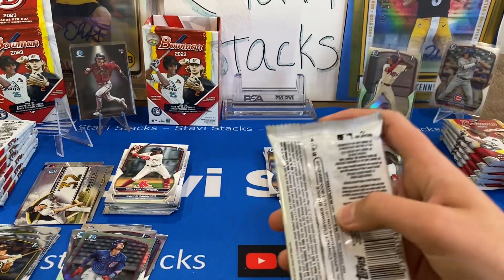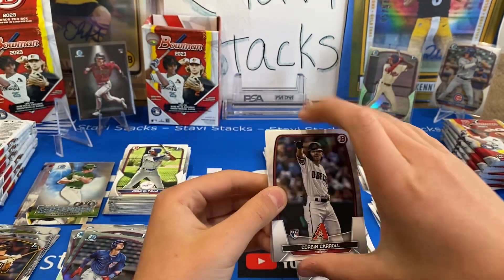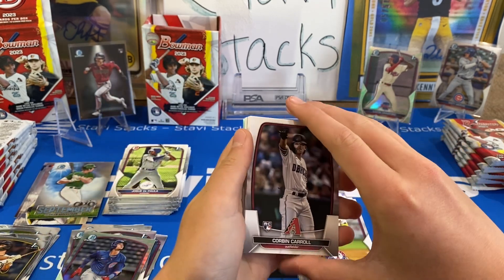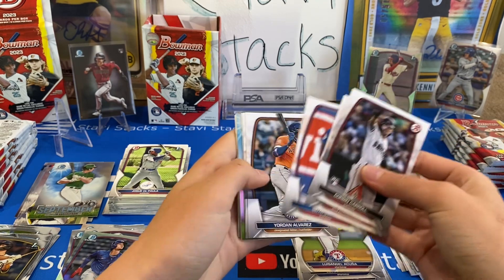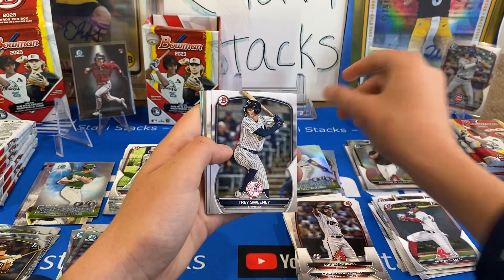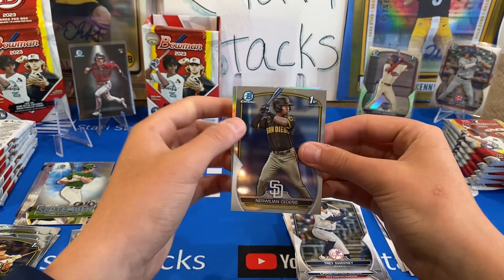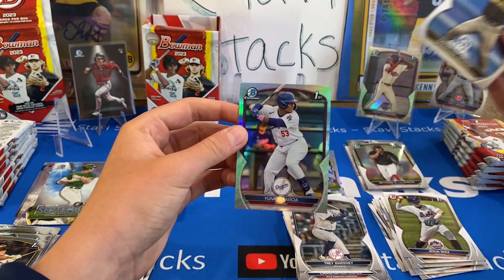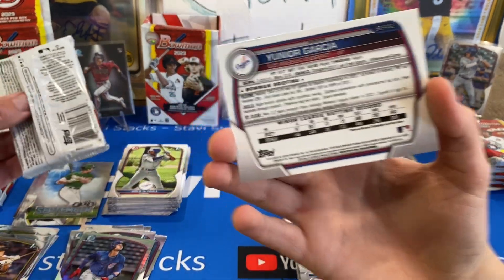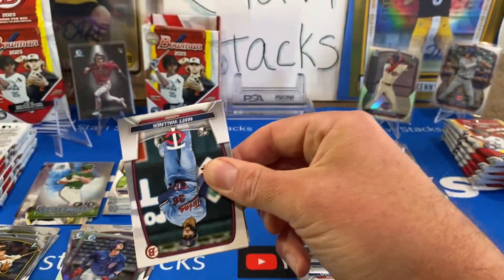Let's go to box two. Come on, we need like a green auto. We got a Corbin Carroll — is that your favorite rookie, Dad? I think so. You got your Lunar Glow right off the bat, just like last box. We've gotten one per box so far — we haven't checked the pack odds, but maybe that's what it is.